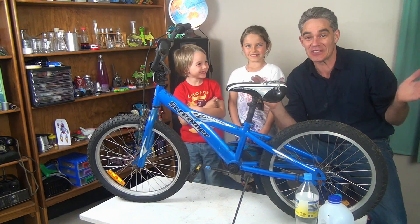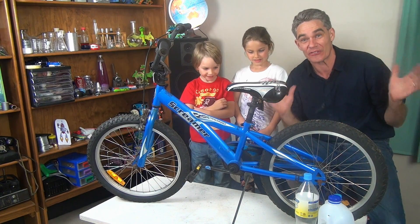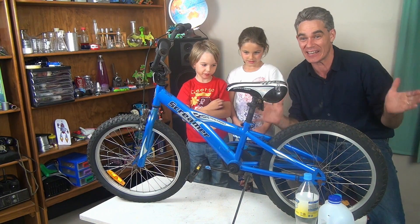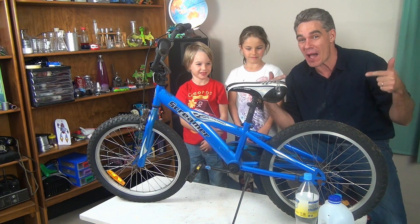G'day, I'm Jacob from Make Science Fun. Thanks for joining us today. We've got Mickey, we've got Sam, and in this special Tour de France 2014 episode, we're gonna turbo up my bike — more specifically, we're gonna turbo up my spokes.